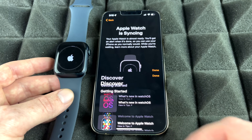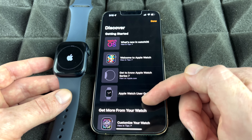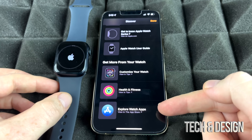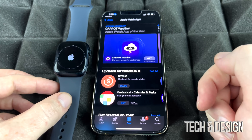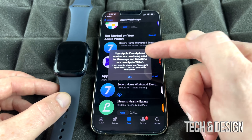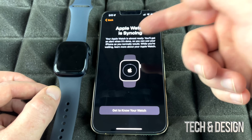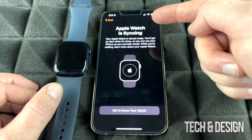While your Apple Watch syncs for the first time, you can explore it on your iPhone. Tap through to learn about your watch, customize it, or explore the Apple Watch App Store. Tap OK when prompted and go back to the Watch app. You can keep exploring or just leave it — the watch will alert you when syncing is complete.